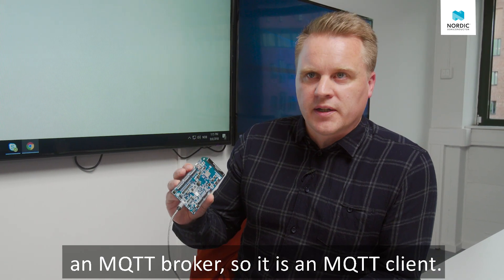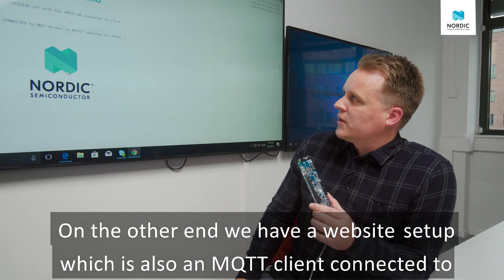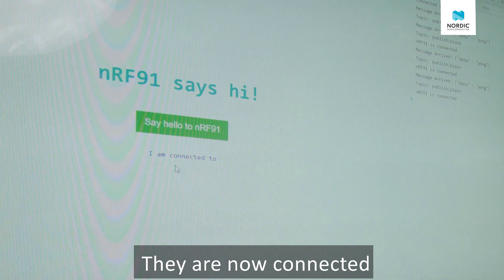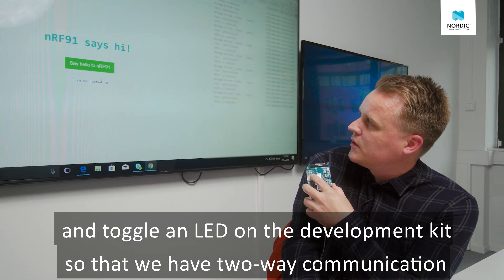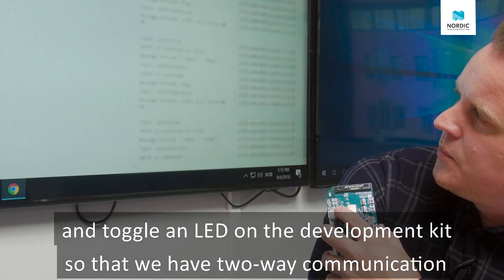So it's an MQTT client. On the other end we have a website set up which is also an MQTT client connected to the same broker, and it's listening for this message from the NRF91. And they're now connected. What I can do is press this button on the website and toggle an LED on the development kit. So we have two-way communication.